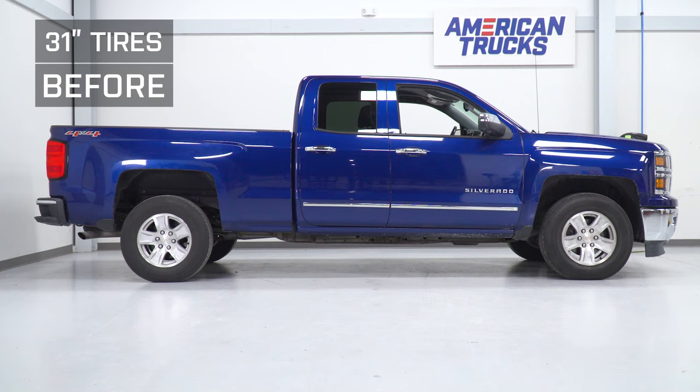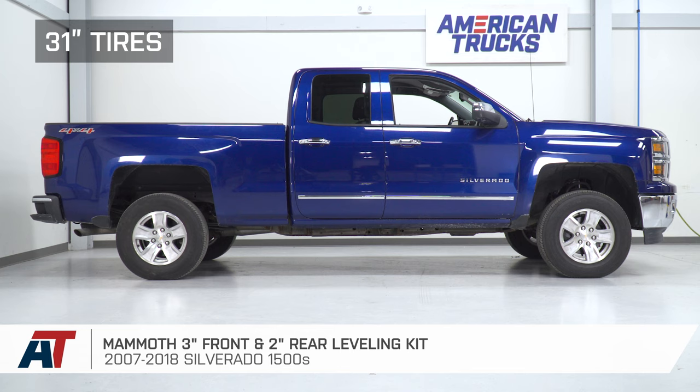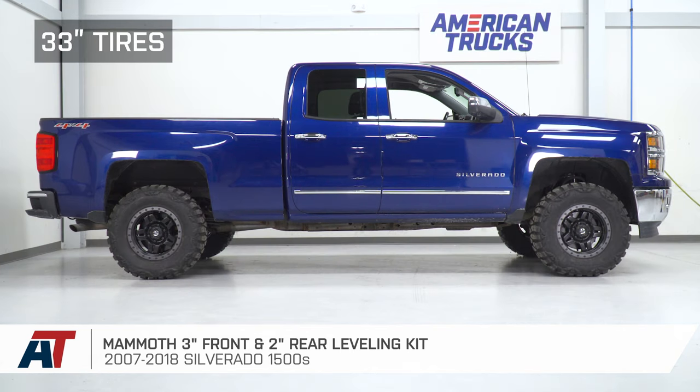Now if you're looking to fit up to 35s, just know that anything under six inches of lift will require modifications, as 35s will rub. We have factory 31s on our truck here, and we're gonna show you guys what it looks like fitting 33s to show you the fitment.